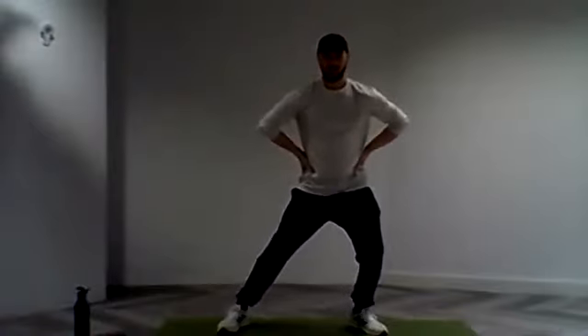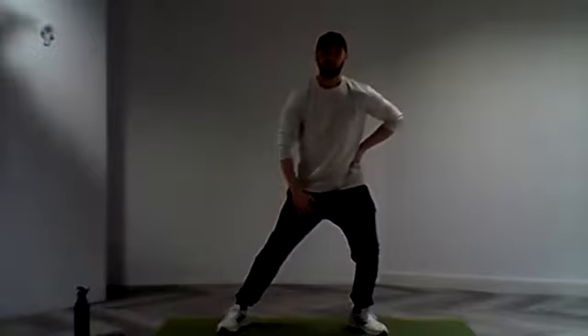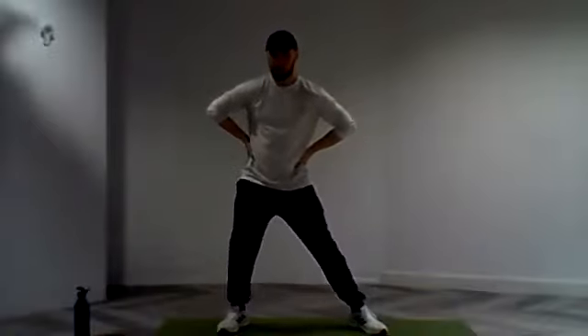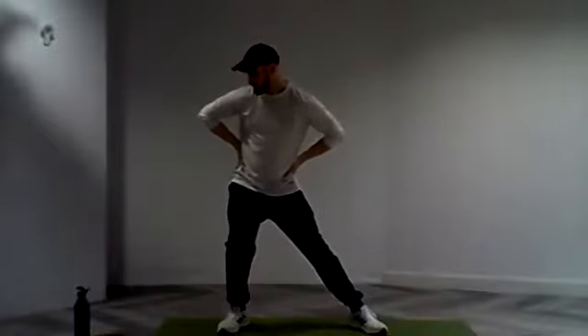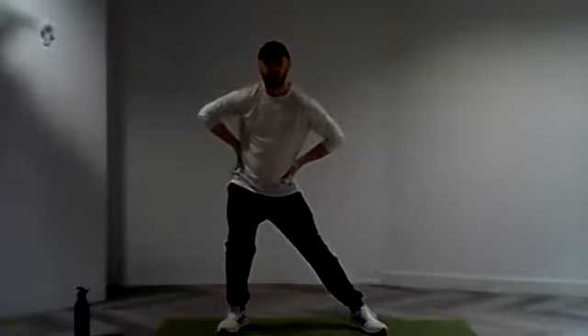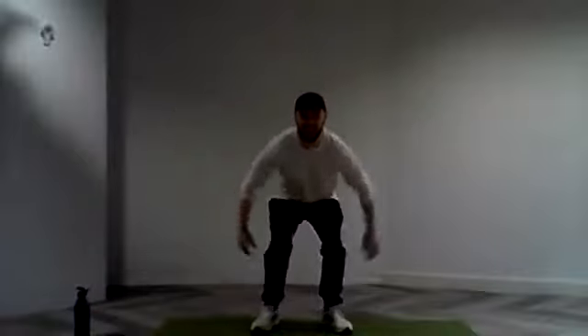Just so you can feel that pull through the inside of the leg. Lovely stuff, we're going to switch it back over. As we move towards the timer, let's set ourselves into the second round of squat around the world. In three, and two, and one. Let's go.